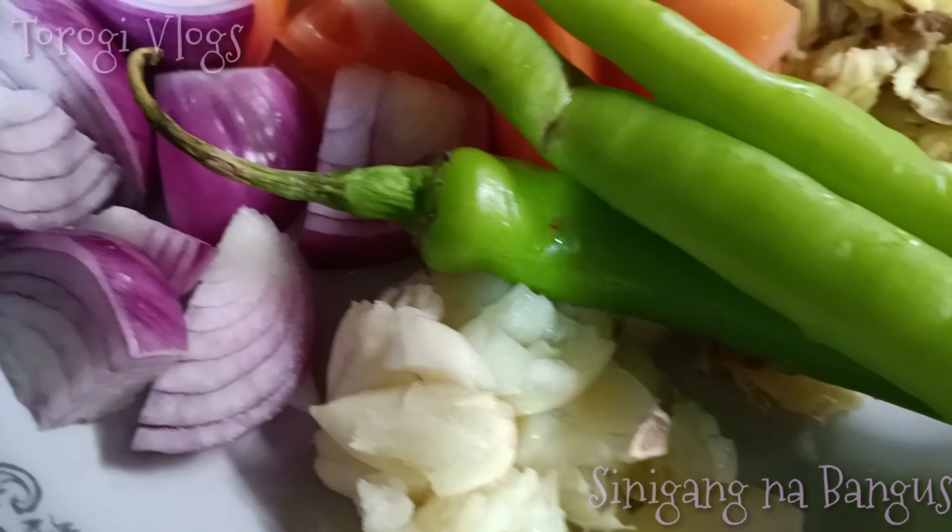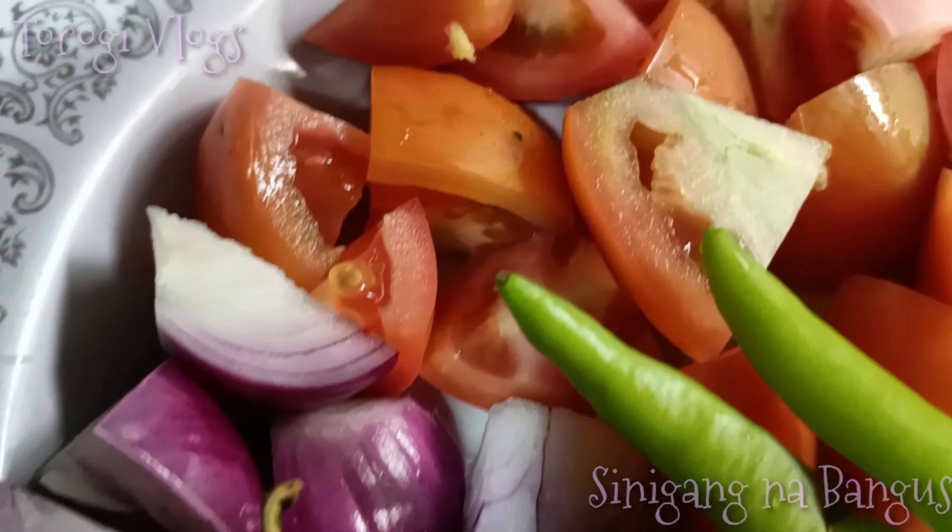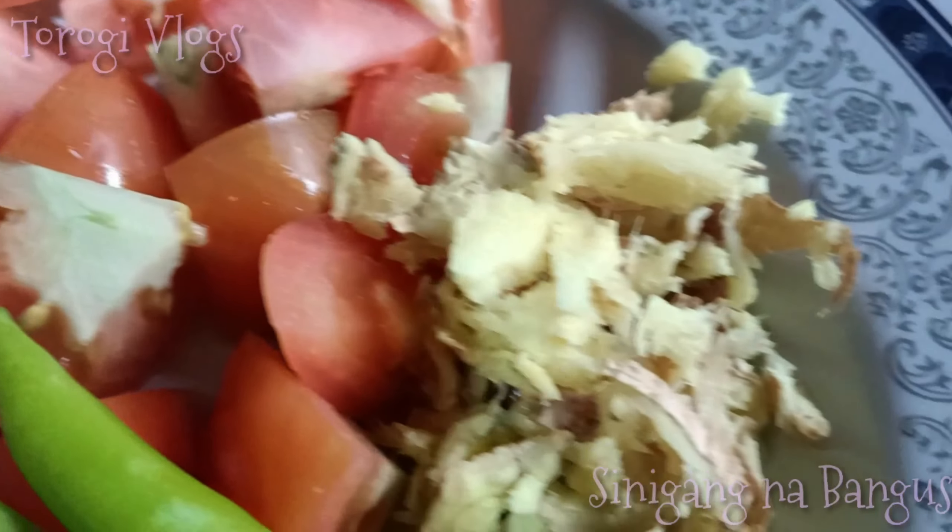Hey guys, welcome back to my channel. In this video, maglulunod tayo ng sinigang na bangus. Ito po yung ating mga ingredients.